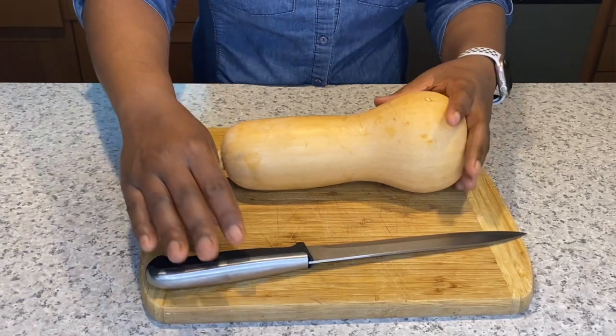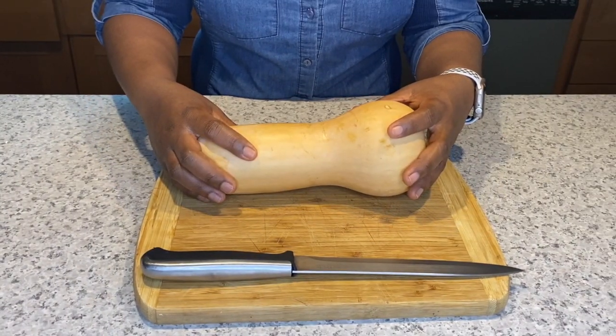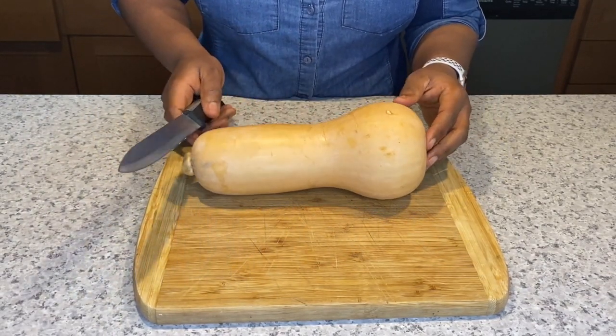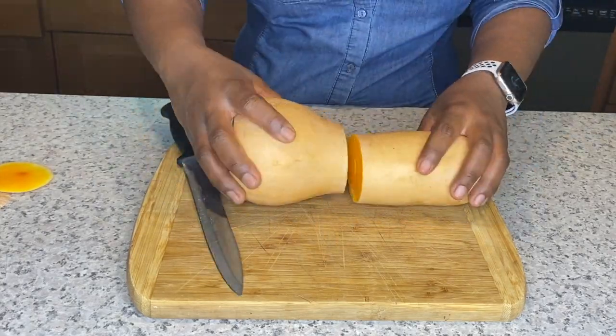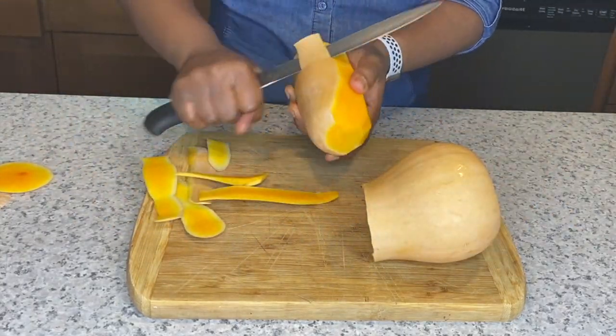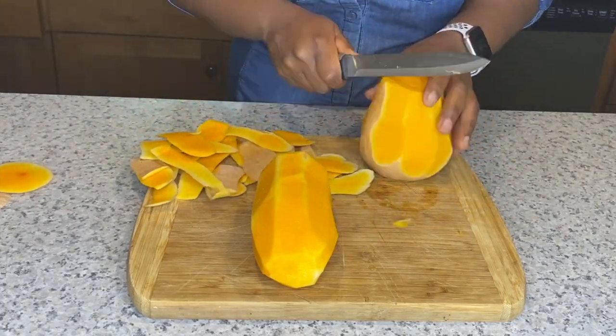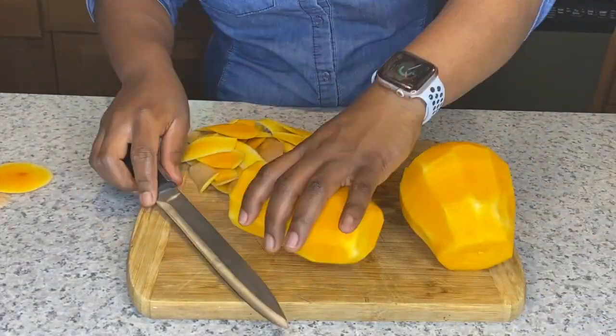Before we start, let's remove the cover and the seed. Then I'll show you two ways to cook them. Use a knife to peel the skin completely by cutting the ends off. Separate the long part of the squash from the big ball part. For the first method, we are going to cube and bake.